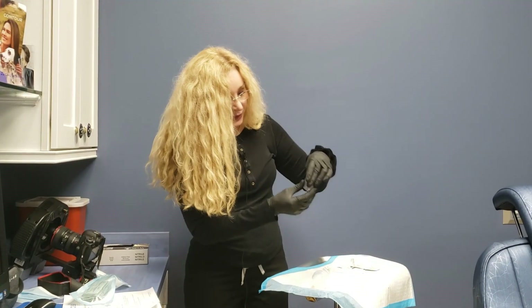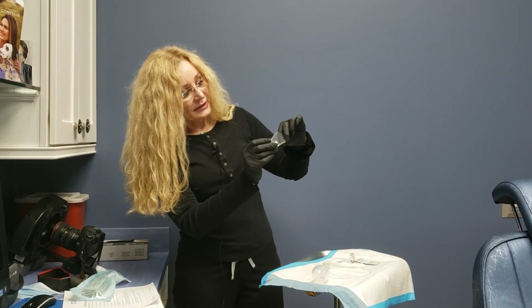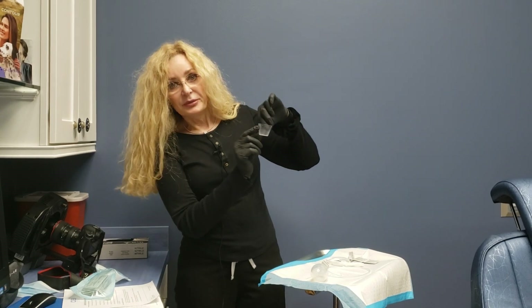There are measuring numbers on the bulb. You'll see it's in teaspoons, and over here it says cc's — 5, 10, 15, all the way up to 30.